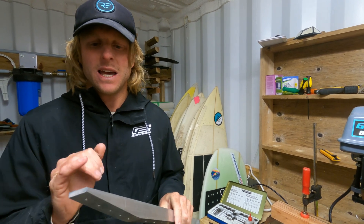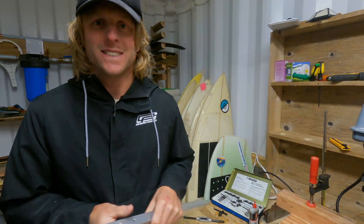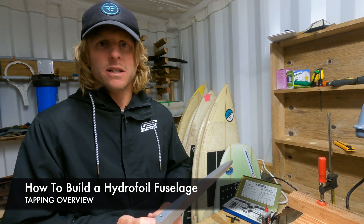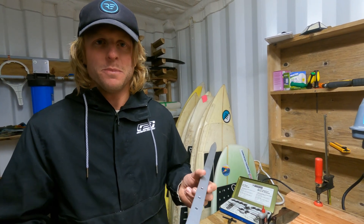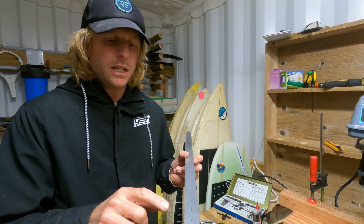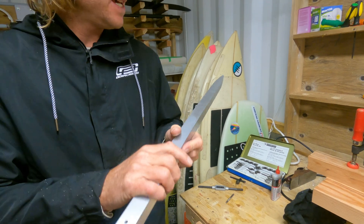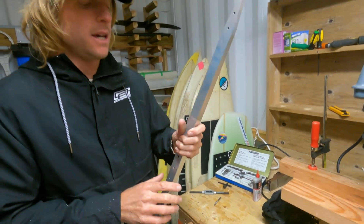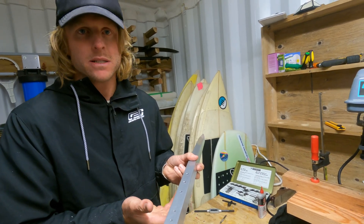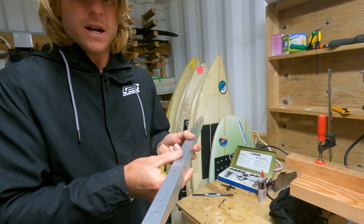Today we're going to be tapping the holes in our fuselage — let's get into it. If you already know how to tap holes in metal, you can literally just go and do this. But this video I'll give you some tips. We'll be connecting the front wing to these first five holes in the fuselage, and the rear wing to the back two holes. These other holes are just through connections for our mast, so we're not doing anything with those three holes now.